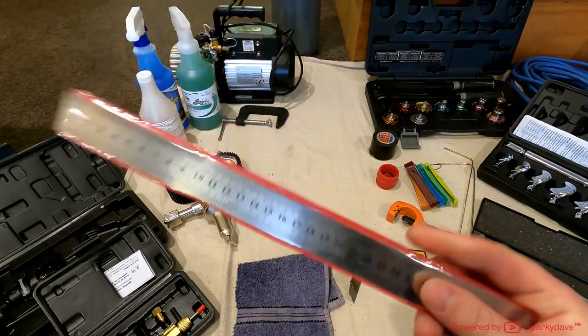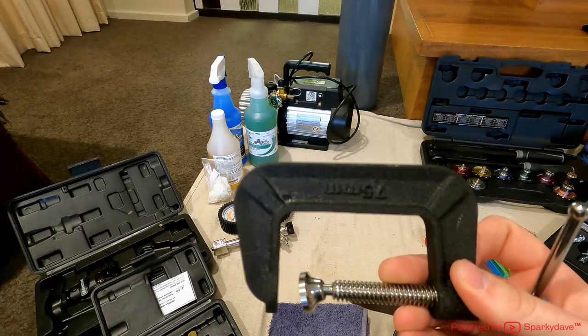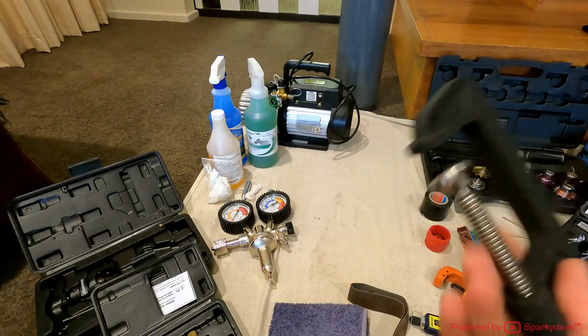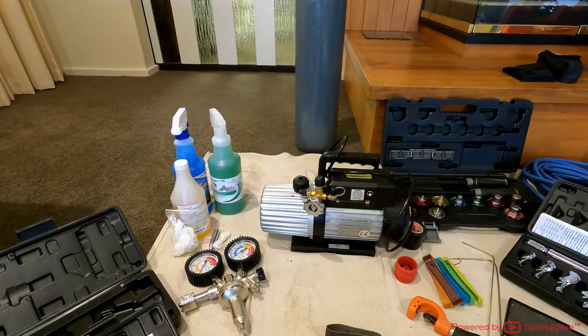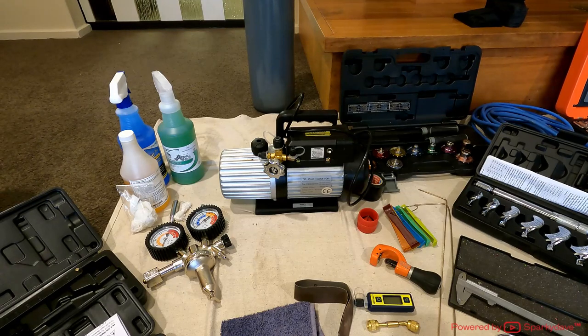I've got a steel rule, kept in its casing to protect the markings. There's a decent-sized G-clamp to hold things together while working. Down the back here is my two-stage vacuum pump — it's a Mastercool, 142 litres per minute. I wouldn't go for anything less than 142 litres a minute or you'll be sitting there all day. It's one of the better quality vacuum pumps out there.